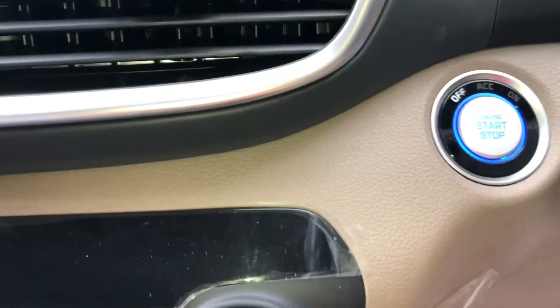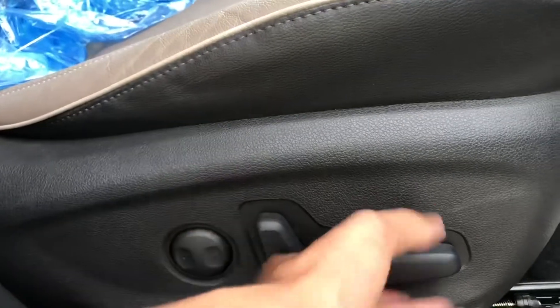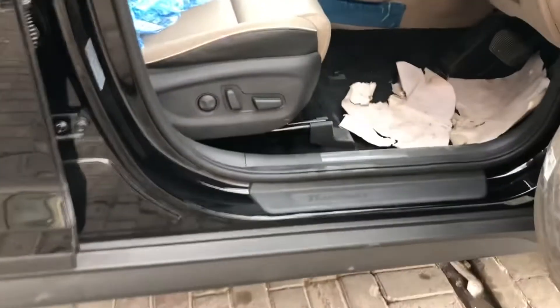Inside, there is a push start button. You can also see the seat adjustment option — you can see how the seat is placed and check legroom.